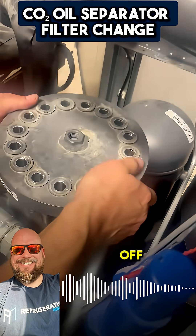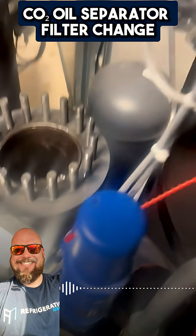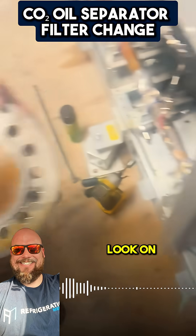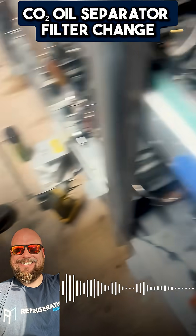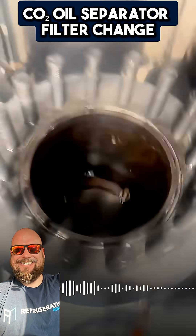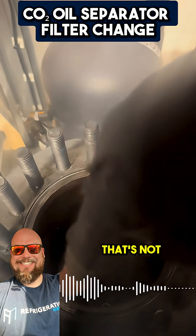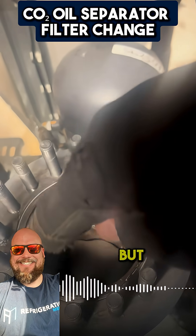We're going to pull this off. Look inside there, look on top. This is going to be the O-ring right here — that's not even an O-ring, it's a metal ring. But that's our seal.